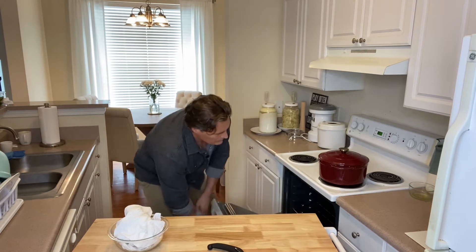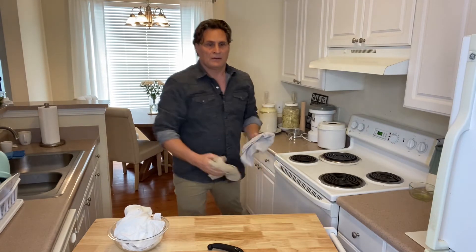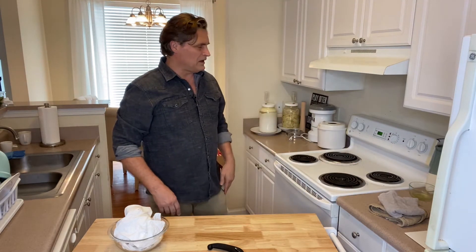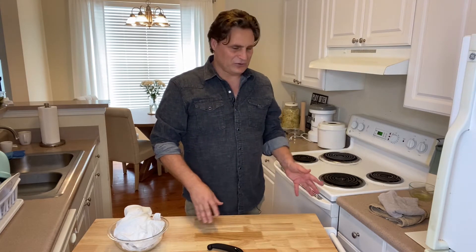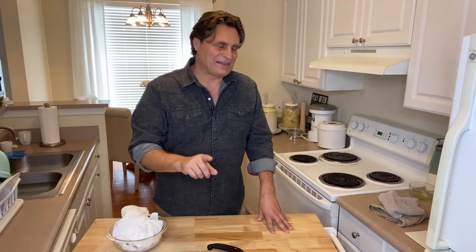Once that's done, put the lid on, open the oven door, and in it goes — that simple. I'll come back in 20 minutes, take that lid off, and bake for another 15 to 20 minutes. On a normal day you make the bread in about four minutes, set it up to ferment the day before, then put it in the oven, go about your business, and come back to take it out.